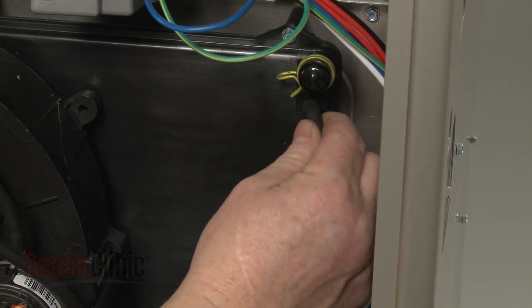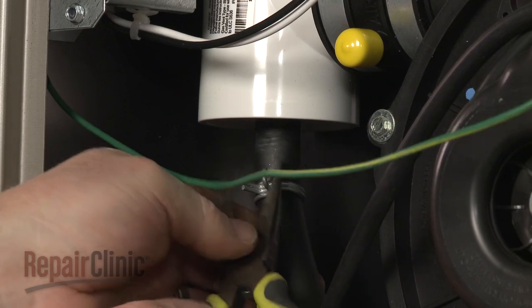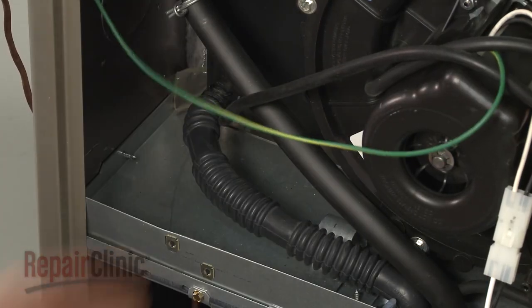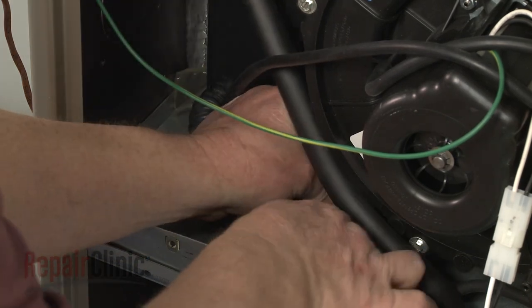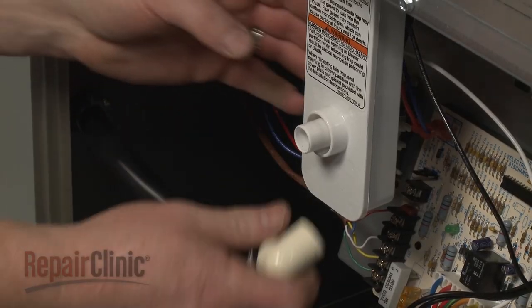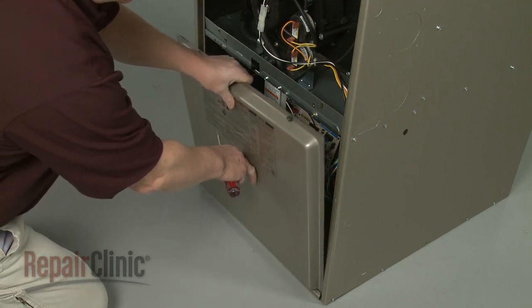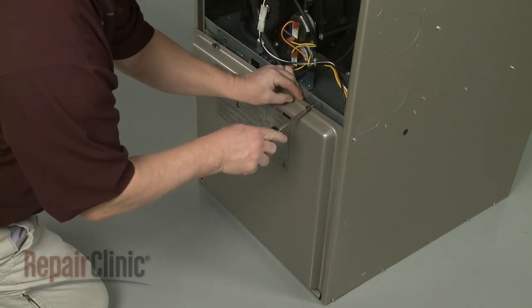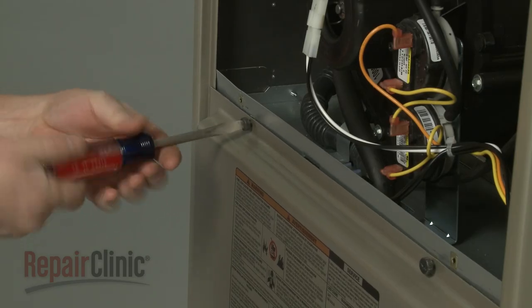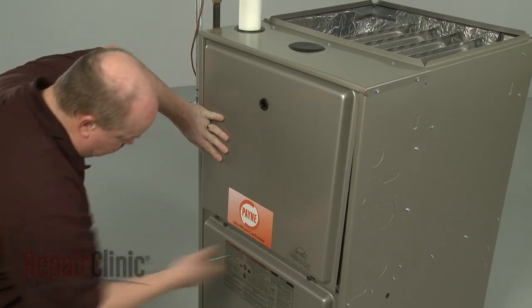Re-attach the hoses to the appropriate ports on the collection box and exhaust pipe, and secure with the clamps as necessary. Re-attach the drain hose as well. Re-align the lower access panel and re-thread the screws. Re-align the upper access panel and secure it with the screws.